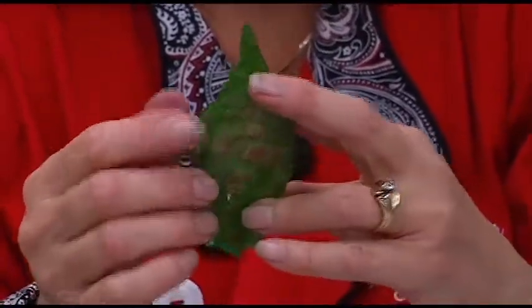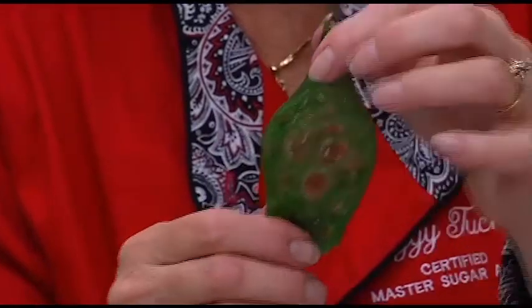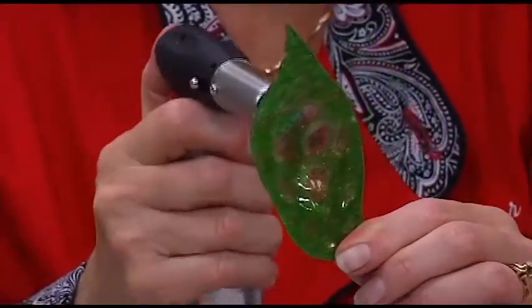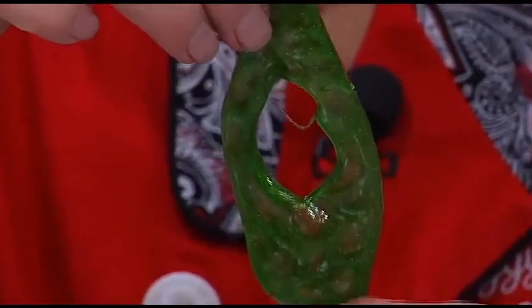I'm going to come in here and actually open up that leaf. You're probably wondering how in the world is she going to open that leaf — well, she's going to do it with her torch. Right into the center here. I want that opened. I'm going to take the torch right into the center. See it? Open it up. Catch it — it's hot.